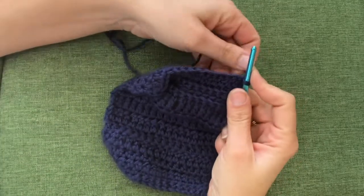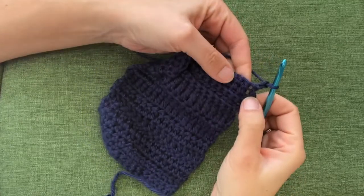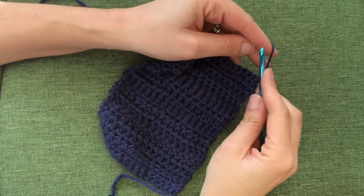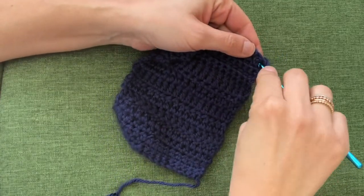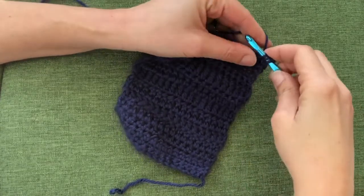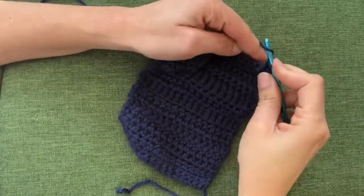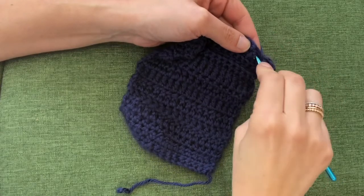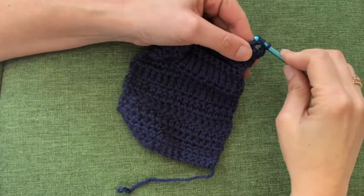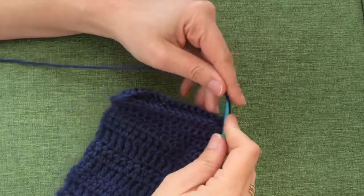I'm doing a double crochet here, but instead of going through the loops I'm going to go around the post from the front. You're going to insert your hook in the row below, under the loops and to the right of that post — yarn over, put your hook through, come back up through your work on the other side of the post, yarn over, pull all the way through, now yarn over pull through two, yarn over pull through two — just like a normal double crochet. You can also do this from the back of the post.